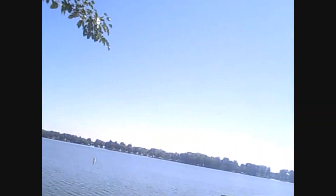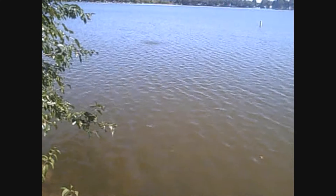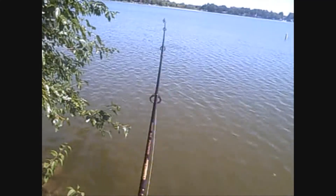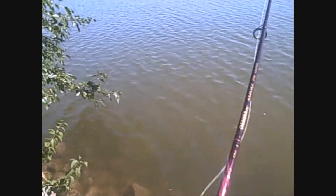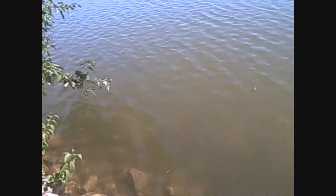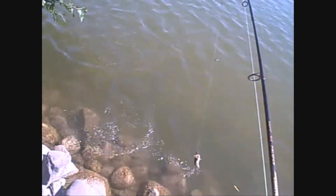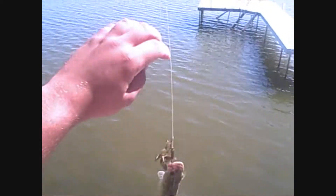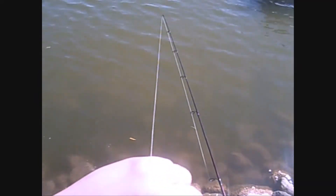One's got it — set the hook. Got a fish. Nice little largemouth. Is that a smallie? I don't know. Largemouth. Little fish, but it's still a fish. He wanted that brush hog and he got it.